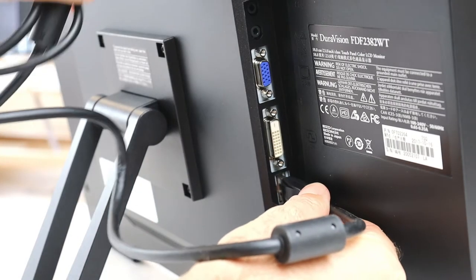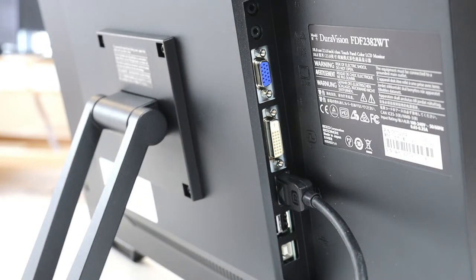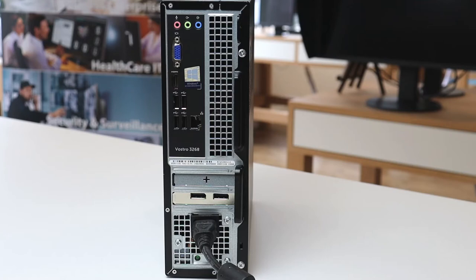Connecting your DuraVision FDF2382 is a quick and easy task. First, connect your signal cables. Here we are using the DisplayPort video connection. Press the connector home, ensuring that it clicks into place.